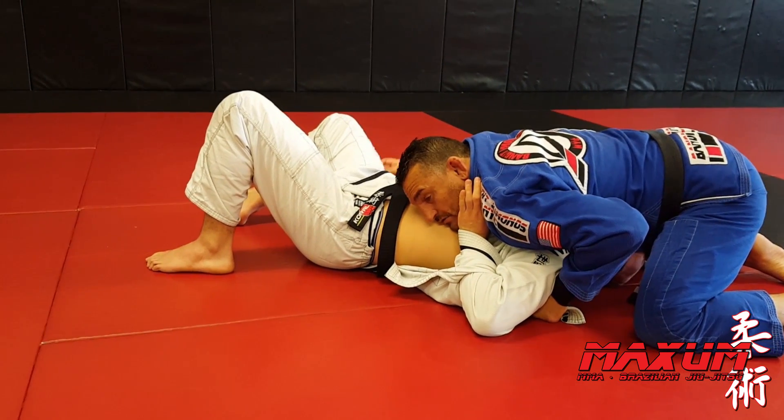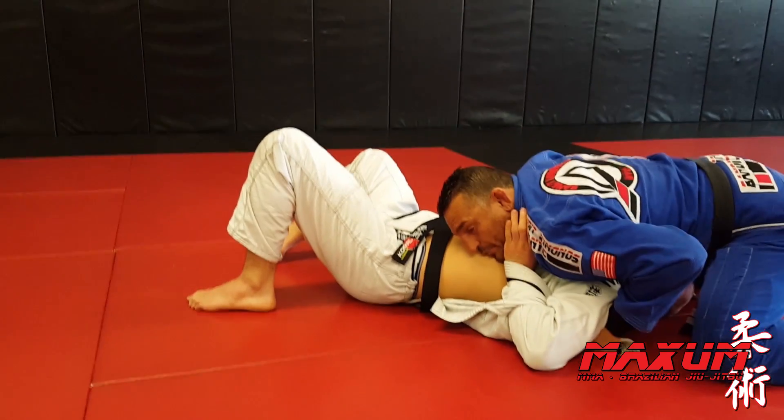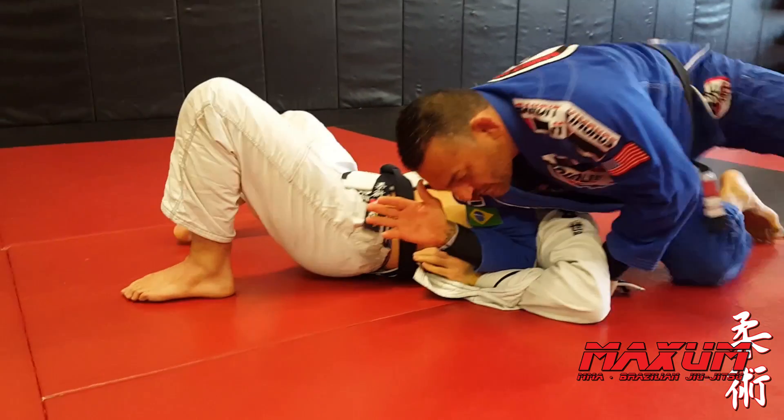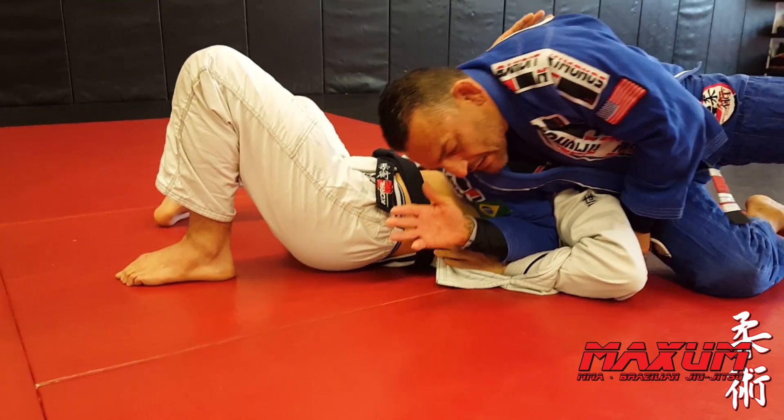Once I'm here, I'm going to take my right hand and pop up. I'm going to bring my elbow to his forearm, get on the right arm, get on the right hip, and lift.